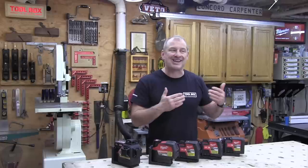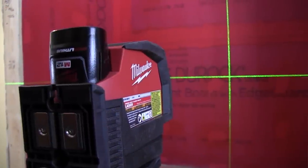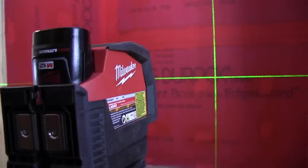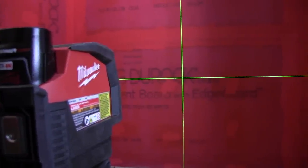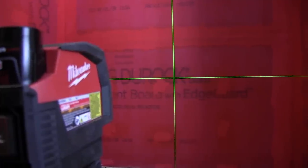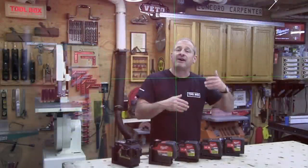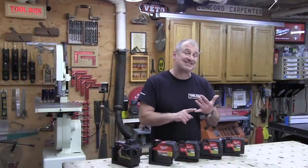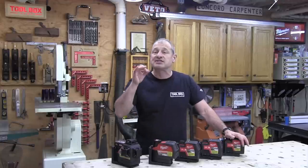All of these lasers are IP54 rated. The first digit represents protection against ingress of solid objects — think dust. The second digit represents protection against ingress of liquids — think water or coffee. The larger the value, the greater the protection. The five means protection against dust ingress and the four means protection against splash water from any direction.